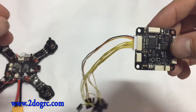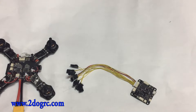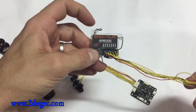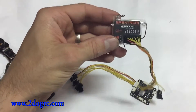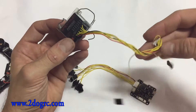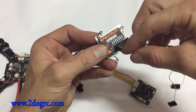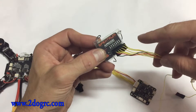If you want to connect to a standard Spectrum receiver — like an AR6000 — this is called setting up PWM. This means one channel per wire. In CleanFlight, that's what you're going to want to select, and it probably is there by default. You start with the first wire going into your throttle, and then the next wire goes to the aileron. You just go in order.